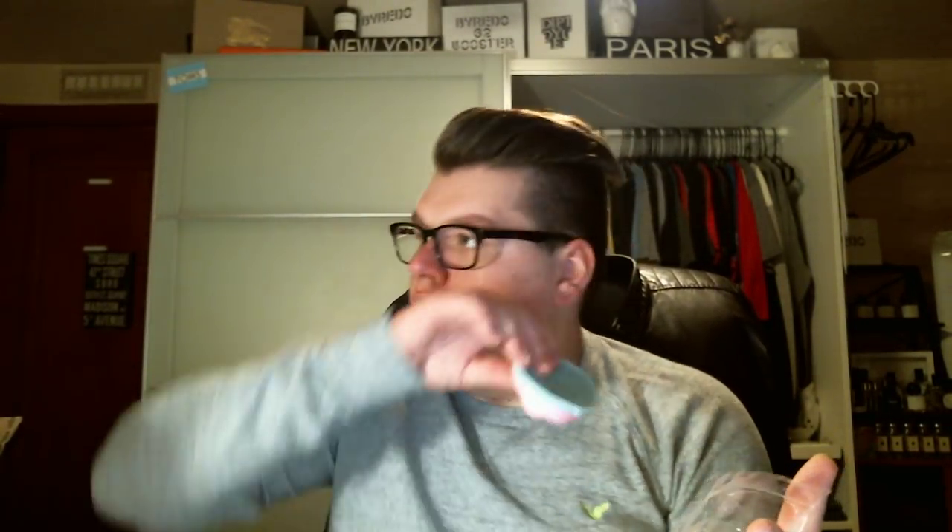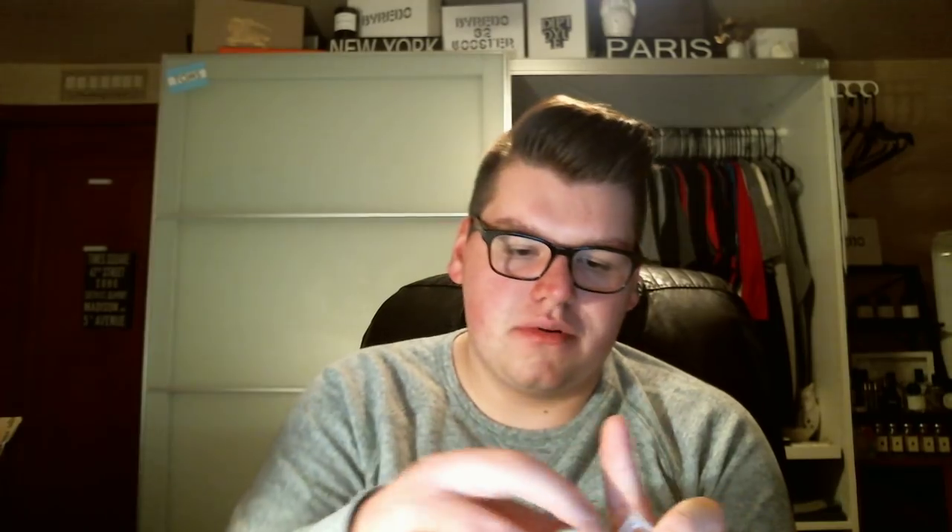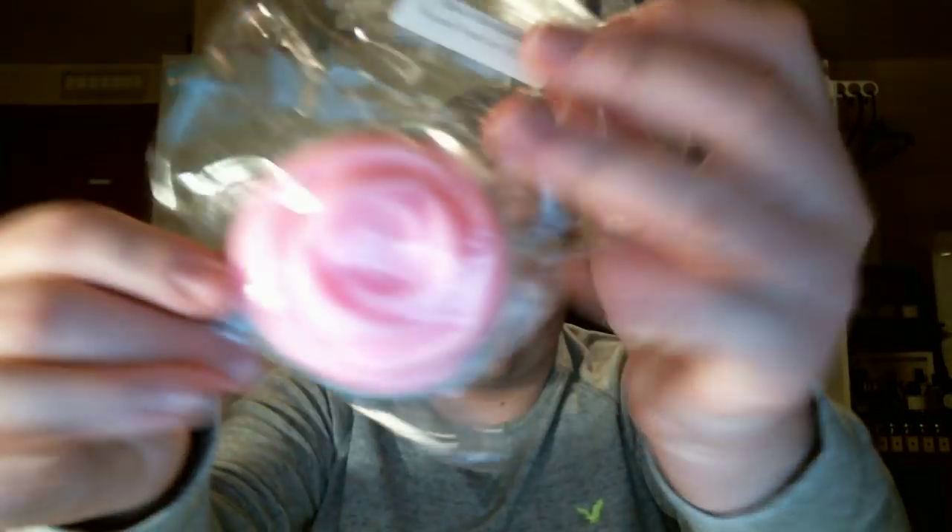And last in this sampler is Beach Bombshell — bright citrus, coconut lotion, and sea salt. Sounds interesting to me, I feel like I'm going to like this. Oh my gosh — I don't like this. It's way too coconut-y for me and not enough citrus. This was also poured in October, so let's let this sit. It's really a pretty color though — like pink and blue.